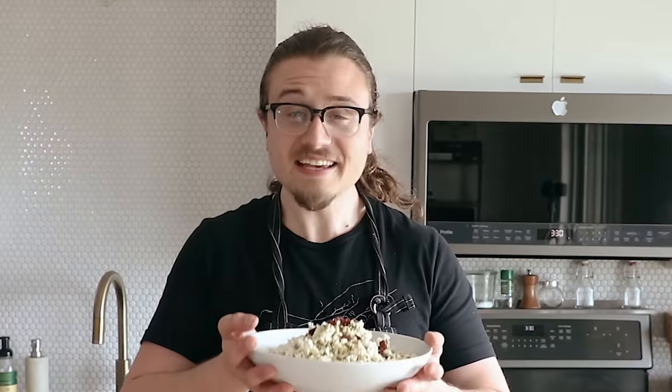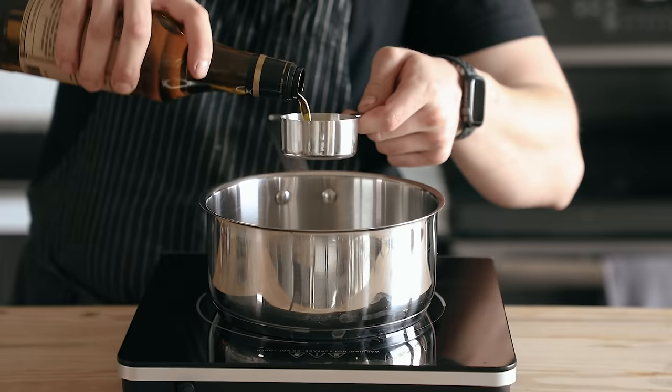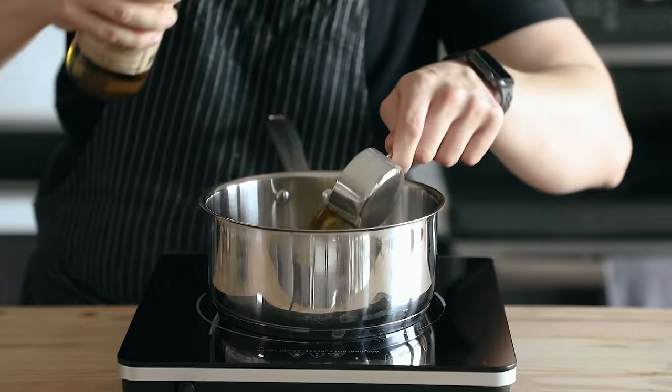It's a movie staple, people like it, I like it. It's salty, it's buttery, it's got that punchy herby flavor. Imagine you're sitting back, watching a movie, eating this popcorn — that could be you.